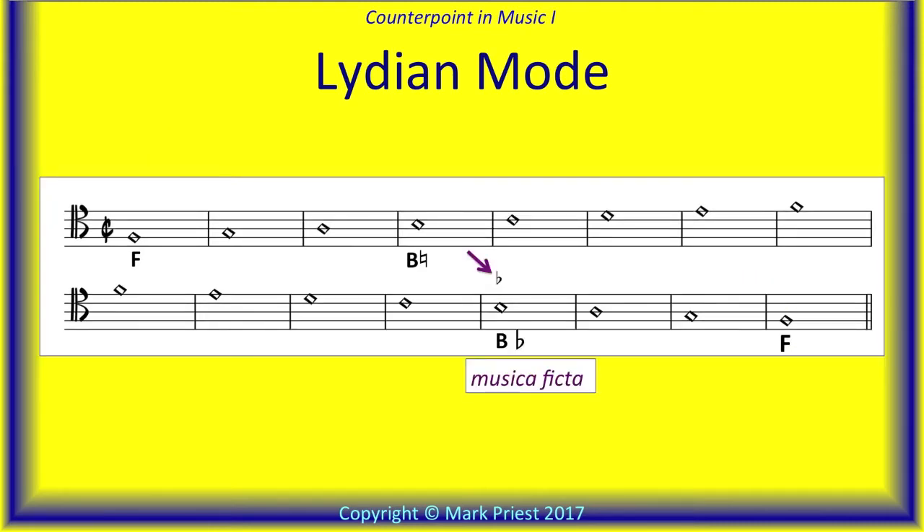Bear in mind that the fourth degree of Lydian mode allows for an optional musica ficta — that's the accidental above the note B. When applied, the musica ficta effectively converts Lydian into an ordinary major scale. You will often hear that subtle change in the descending direction.